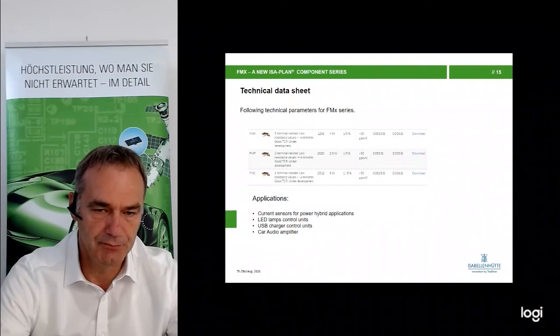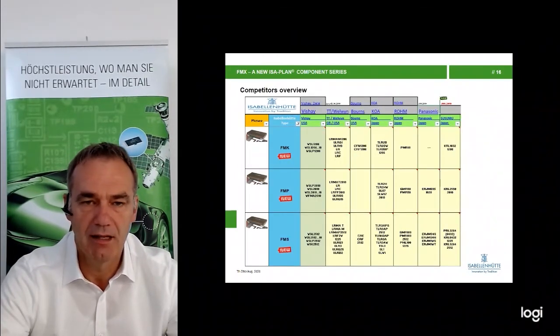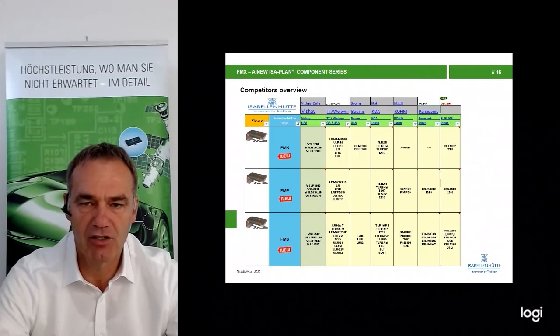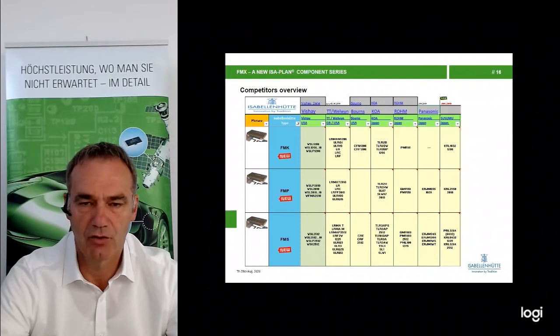Applications include current sensing, LED lamps, and we have a project in Asia for USB chargers and car audio amplifiers. Regarding competitors, there is an overview of which competitors have similar parts in this resistance range. We have performed laboratory tests on competitors' parts and can provide information, datasheets, and sometimes samples. So there is a lot of information available if you need to discuss the advantages or disadvantages of competitors' parts with your customer.